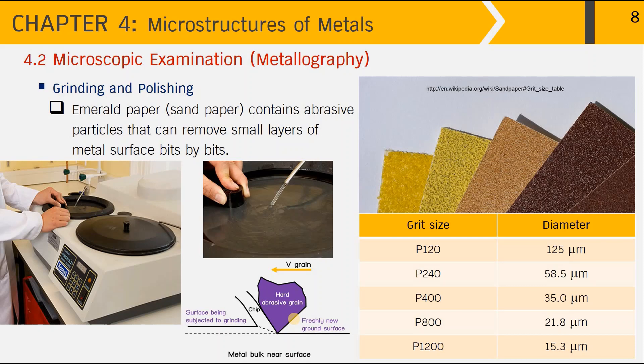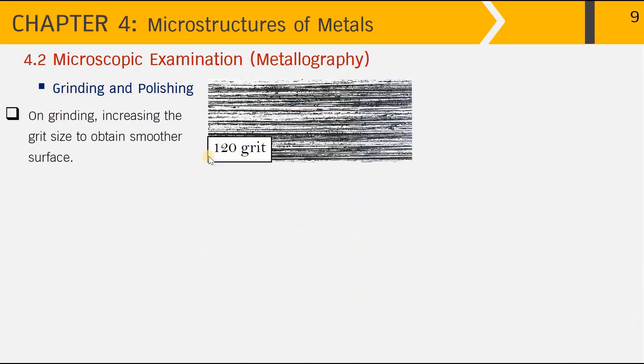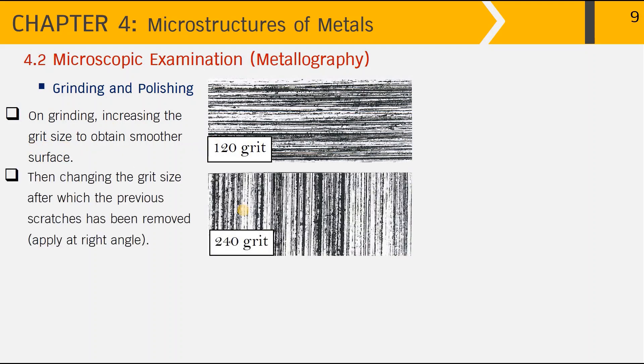Therefore, in the grinding step we have to start with a smaller grit size and then increase the grit size to gradually remove scratches step by step to get a smoother surface. The picture here shows scratches obtained using sandpaper with 120 grit size — the surface is quite rough. Starting from the lower grit number, we must increase the grit size to obtain a smoother surface.